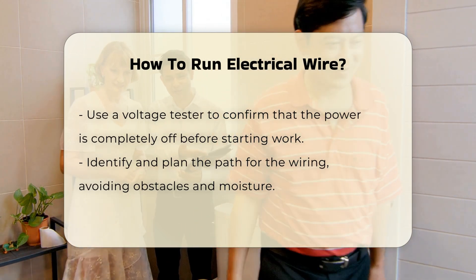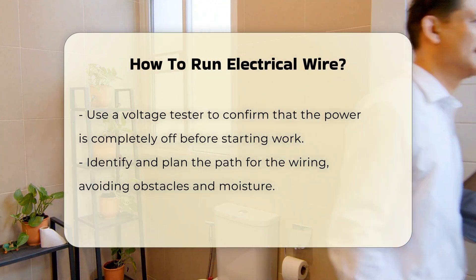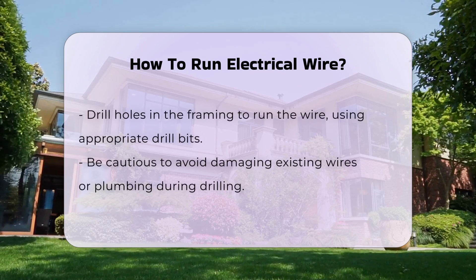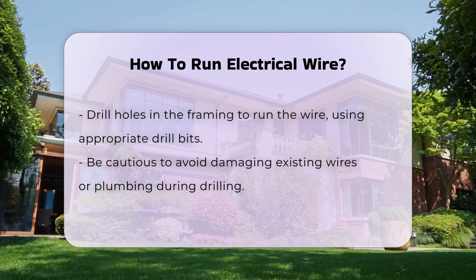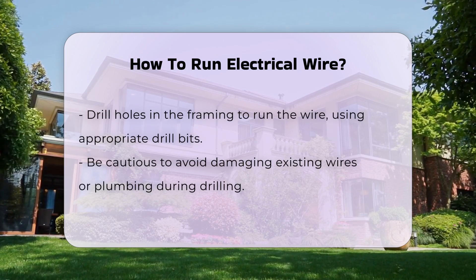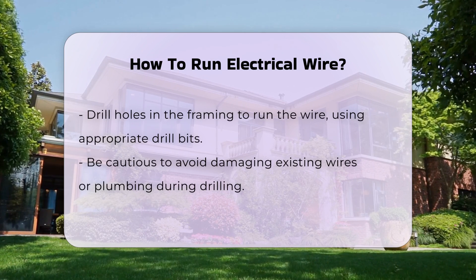Identify the path for the wiring. Plan the route carefully to avoid obstacles. Ensure that the wire will not be exposed to moisture or physical damage. Once the path is determined, drill holes in the framing to run the wire. Use appropriate drill bits for the material you are working with. Be cautious not to damage existing wires or plumbing.